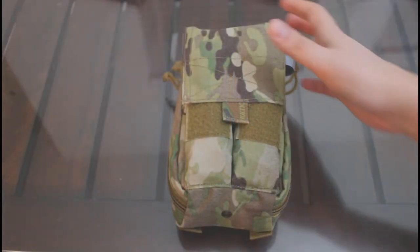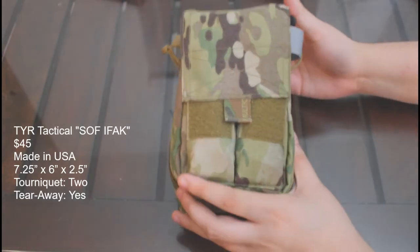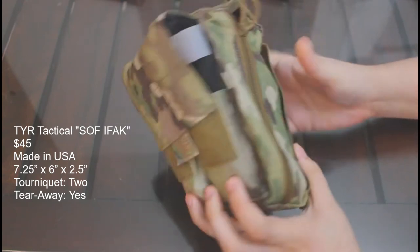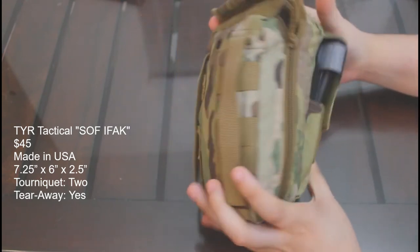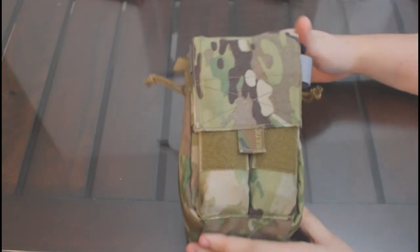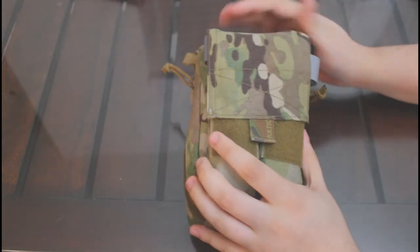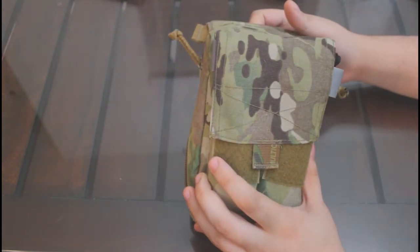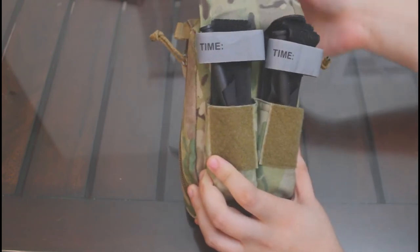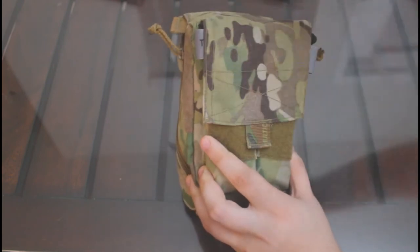The Tier S2F IFAC pouch is in an interesting place on our list. It is a relatively inexpensive, American made, and feature-heavy option considering its price. Not only is it quite capable of carrying a standard amount of supplies such as bandages, chest seals, and pressure applicators, it is unique in that it has flap storage for not one but two tourniquets, which can be stored in the quick launch or factory configuration.